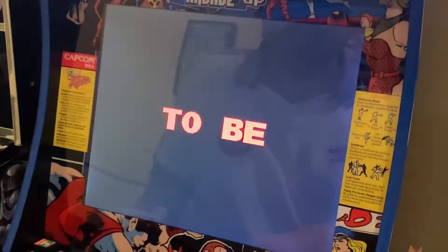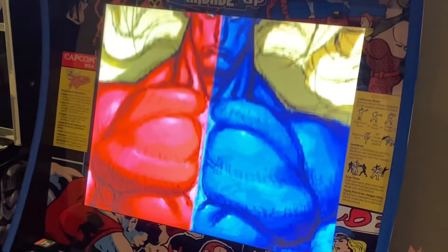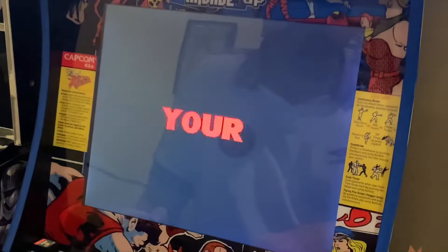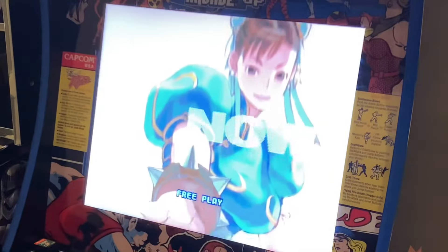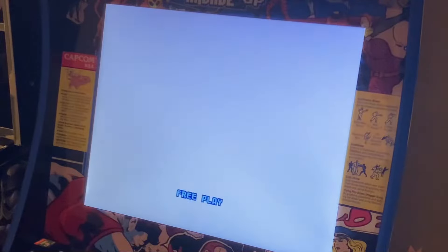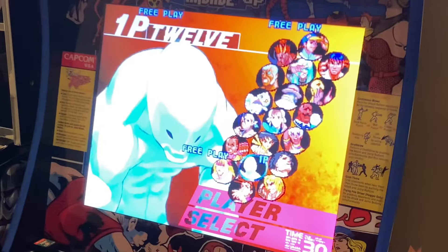So you can see here we're running the 4:3 format with the original stock screen from Arcade 1-Up. Of course if you were to play this on a larger screen on the Switch regularly, you could either have the option of having it in 4:3 or you could stretch it, and we'll show you the settings here in a minute. Basically perfect for this system.